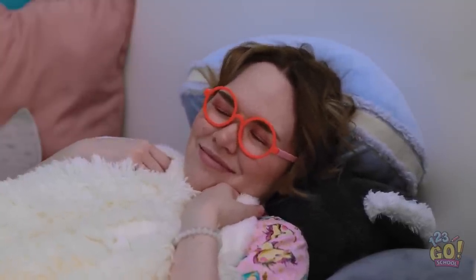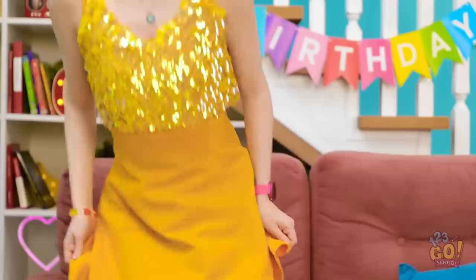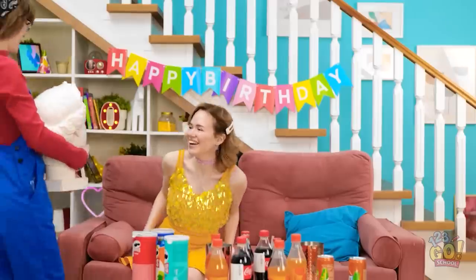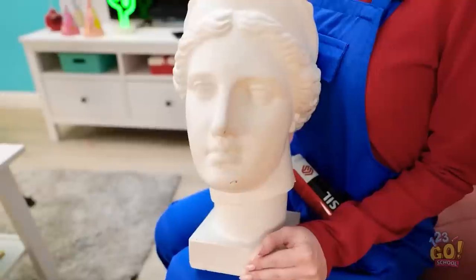I don't think so. I'll see you in the morning. Ah, that's better. That's perfect! I can't wait for the party — I think everything is ready! Happy birthday! Thanks, Mom! Look at this! It's for you! A giant head — it's just what I've always wanted!